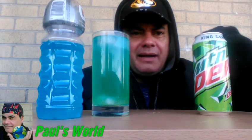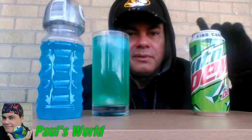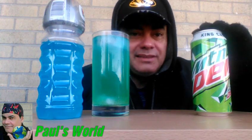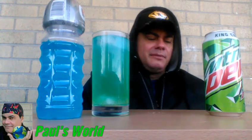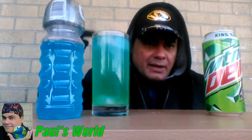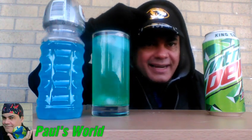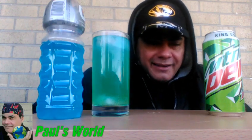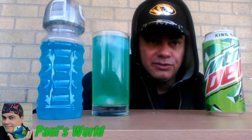Same old great taste of Mountain Dew! Besides root beer, I'm also a very big Mountain Dew fan. Especially when I eat barbecue, I love it. That's why I'm wearing the Missouri hat — you see this tiger? It's from the Missouri Tigers college football. I used to live in Kansas City, Missouri and I love it.